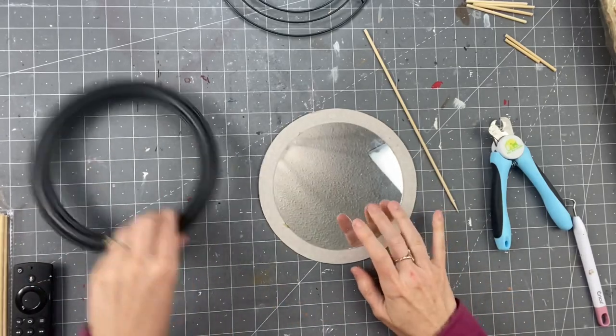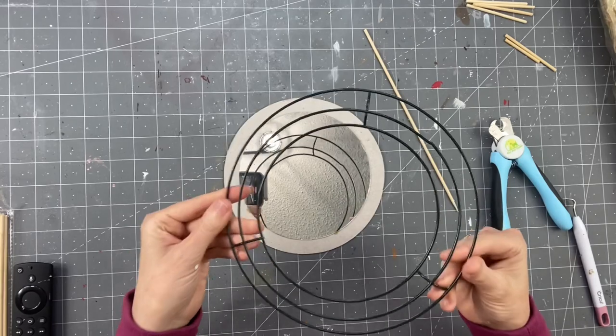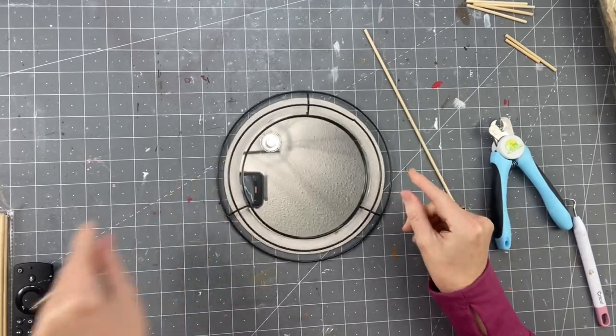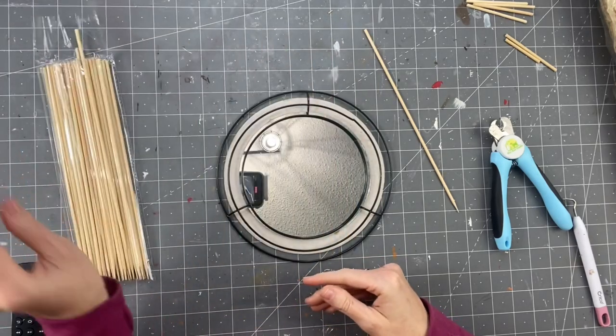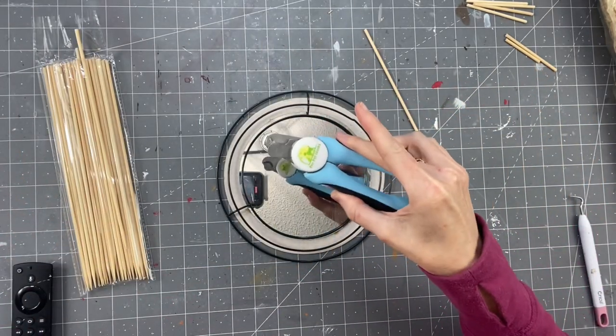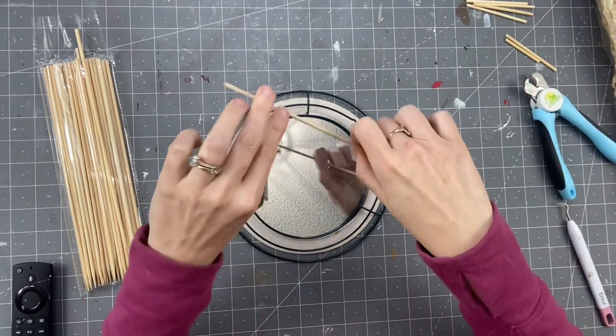We're going to start off with this mirror. Did you like how I tried to do the snap and that just did not happen? So this is a Dollar Tree mirror. We're going to take the small Dollar Tree wreath form and skewer sticks. I found a huge pack of these at Target for $1.99 — way better deal than Dollar Tree — and our doggy nail clippers.